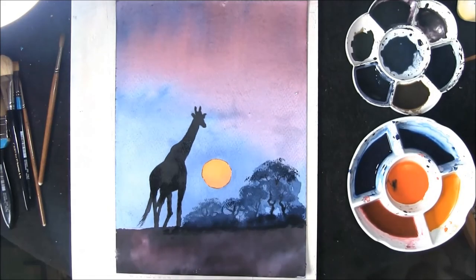Now comes the best bit — this is where you get to sign it, mount it, and then frame it. Once it's dried, I hope you've enjoyed this little video — it's a quick one.